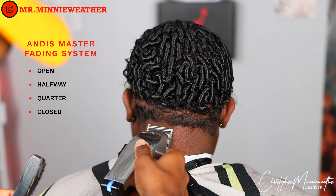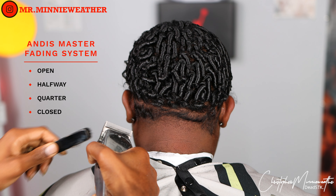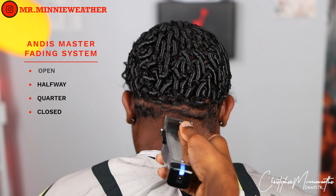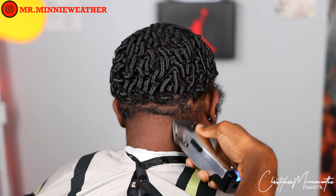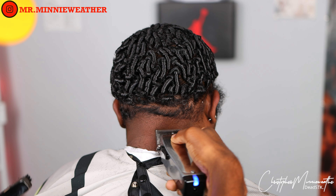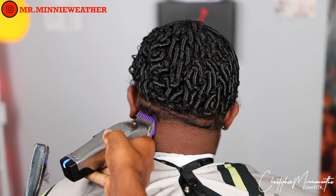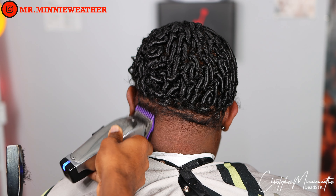Switching over to the second portion of my combo cutting system — I got my Andis Masters and I'm going open, halfway, quarter, close. I'll work my way up and drop it back down if I see any lines or dark spots. This is cross-checking your work. I'll fade up and then come back down, overlapping the same section I just cut with my BaByliss.